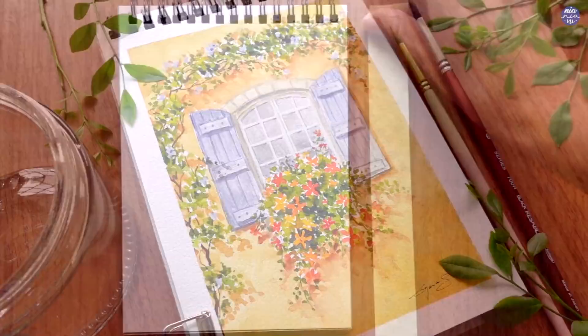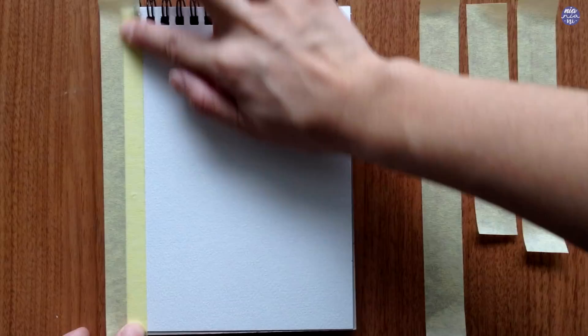To begin I'm just going to mask the sides of my sketchbook, and this is just to make sure I get clean lines along the side. I'm just eyeballing the position and I want to make sure that the tape is more or less straight to create a neat frame for the painting.